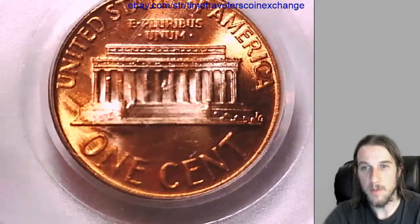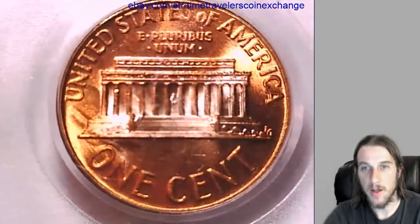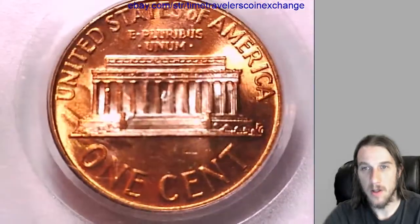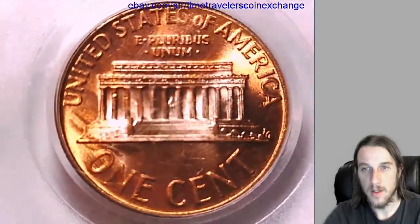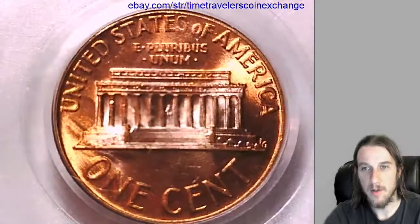There seems to be some scuffing right in the center of the memorial on the slab, which is making it kind of out of focus. Giving you guys the best I can give you.